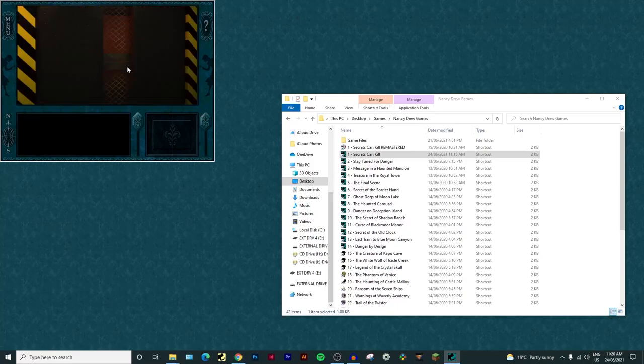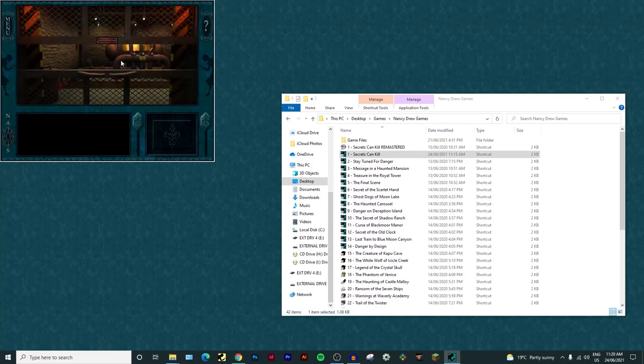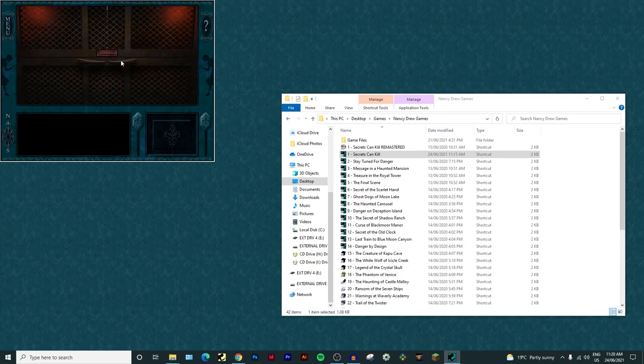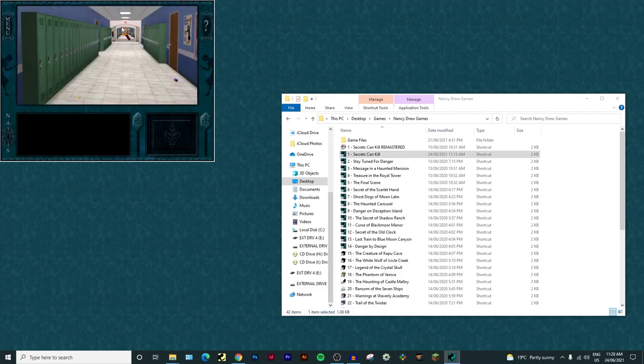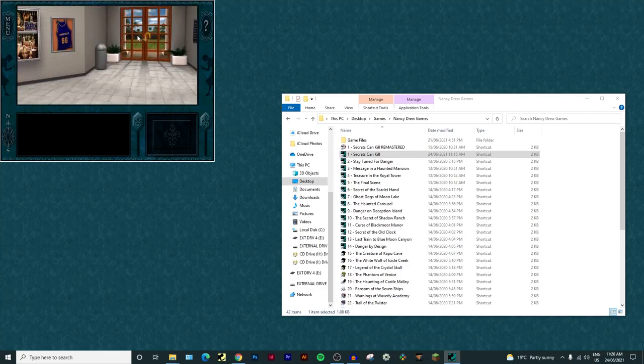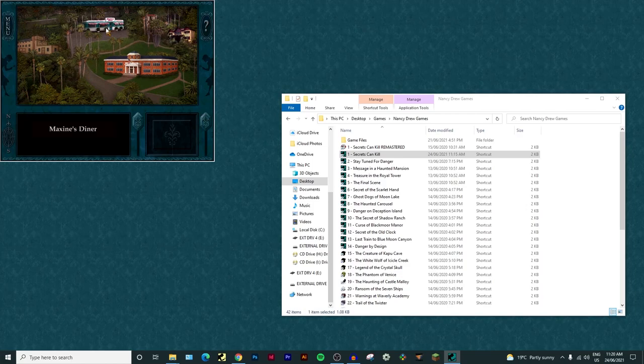And that, ladies and gentlemen, is how you play Nancy Drew: Secrets Can Kill on Windows 10 without discs in 2021. I really hope you enjoyed the video and I hope this works for you. Running in windowed mode is not required - that was just for the purposes of this video to show it working. Thanks for watching, hope you enjoyed, and I'll see you in the next one. Have a wonderful rest of your day!